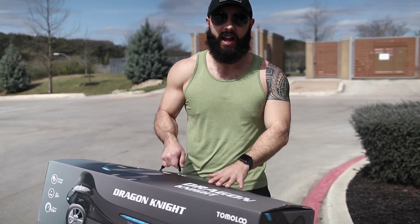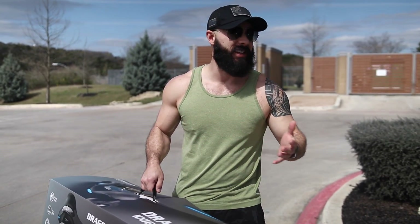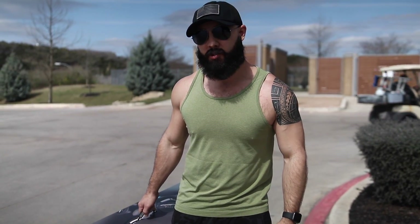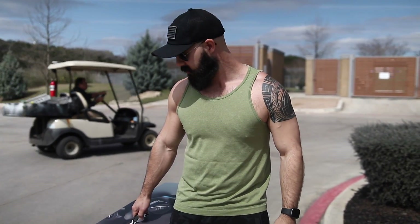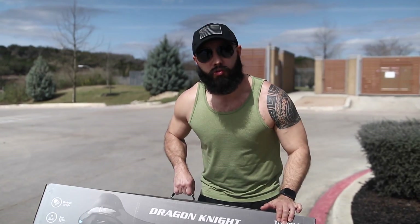The Dragon Knight — it looks interesting, it looks different. And I'm all about that because sometimes we get the same looking boards, the same things happening. I want to try something unique, something different. You ready to try this out, Dan? Let's hit it. I want to see you try out the new Dragon Knight.